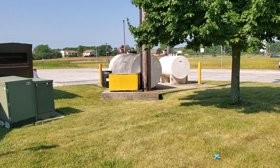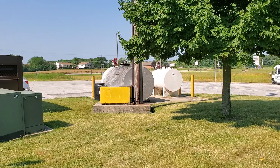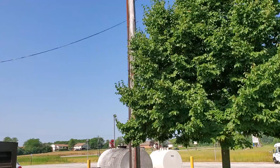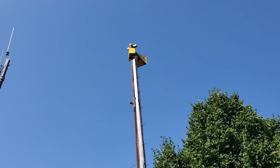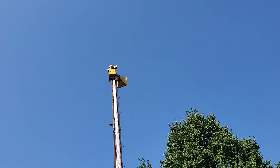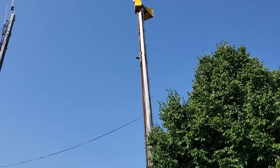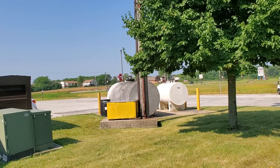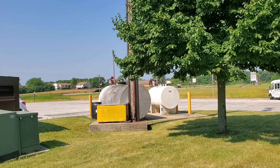Hey guys, welcome back to the channel. Right here in front of me is the infamous University Park Thunderbolt 1003a. It is a 4:5 port ratio on the original chopper, so the only one like it in the world. Some other 1003s — I think one other that I know of — has gotten a 4:5 conversion, but it's not original like this one.